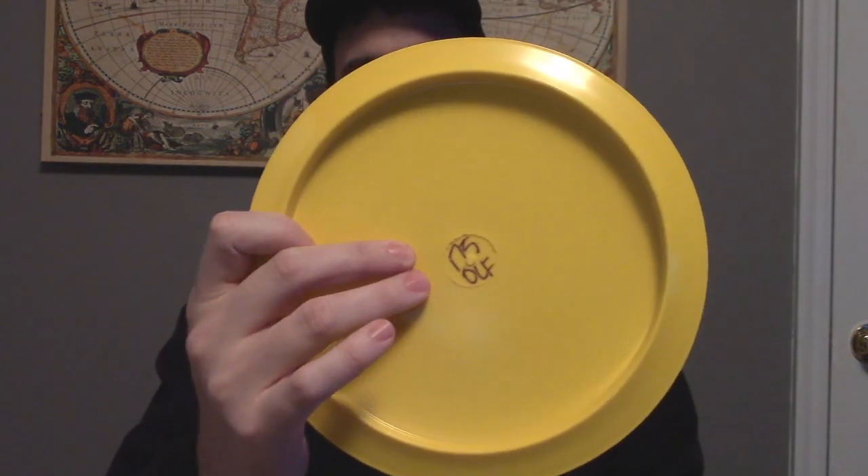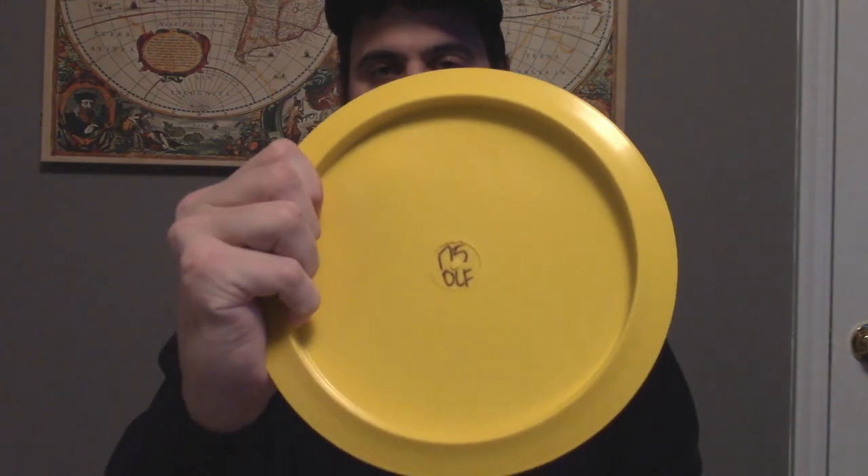Now the Orion LF definitely has a flat profile. When you look on the back here, it has a fairway rim, so it can be fan gripped, power gripped, however you like to throw the disc.